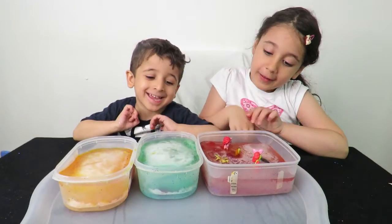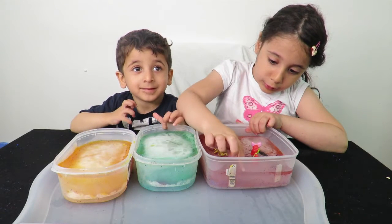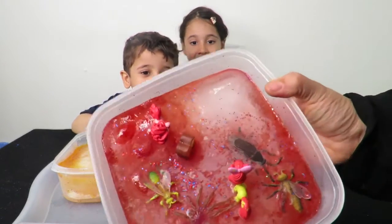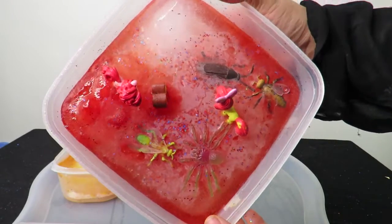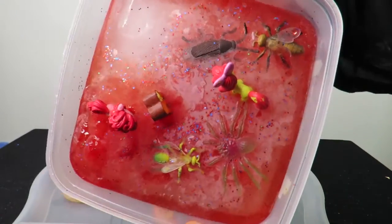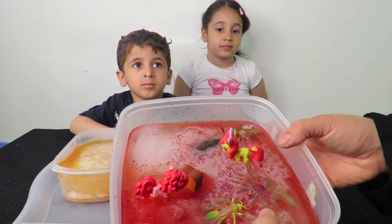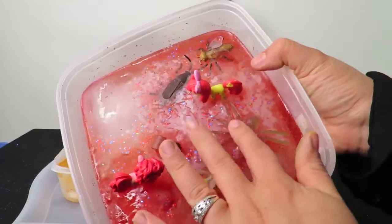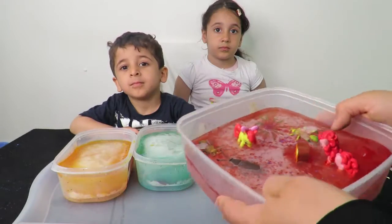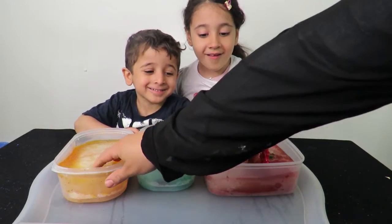Okay guys, they're ready! Shall we turn them the other way around and see what's inside? Look how lovely this is — look how they've all frozen! You can see the legs are inside and the body's outside. You can absolutely freeze anything — you can freeze leaves from the garden, but don't freeze any real bugs. Use fake bugs or your little toys like I said.